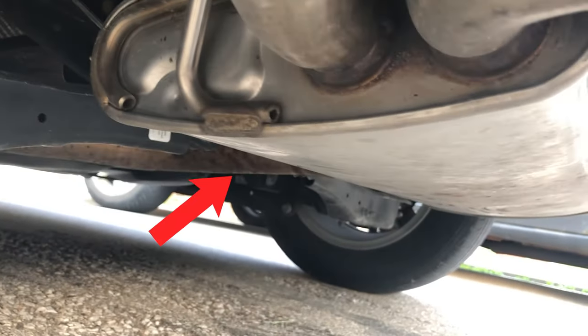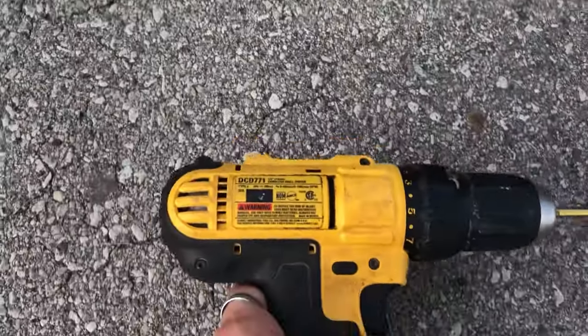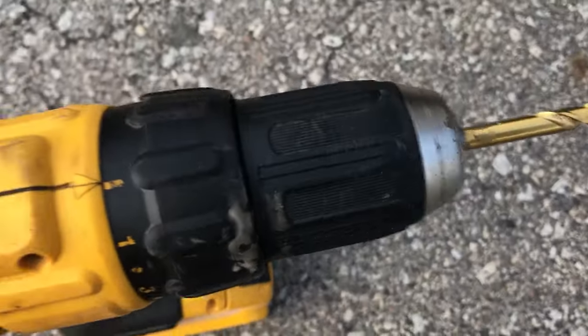We're going to be drilling along there, or if not we'll just go right underneath. All you will need is a drill and a quarter inch drill bit — if not you could go bigger. I'm sure it'll do the exact same thing.